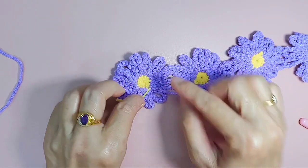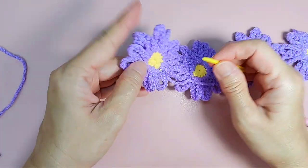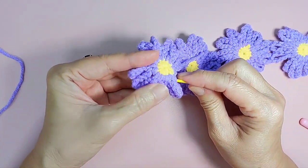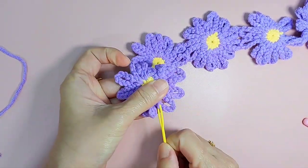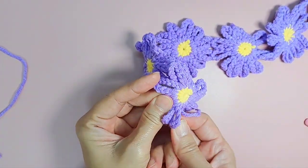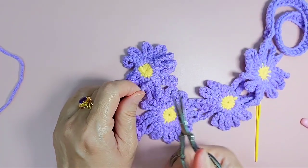Get a tapestry needle and hide this tail — this is the tail from the starting of this petal and also the magic circle. Cut this yarn, get a tapestry needle, and hide it. You can go through all the petals and it will kind of lock it in. The balance here you just cut away.